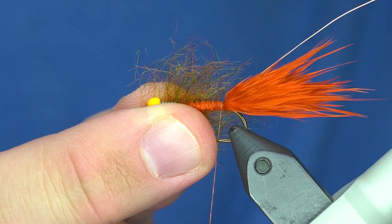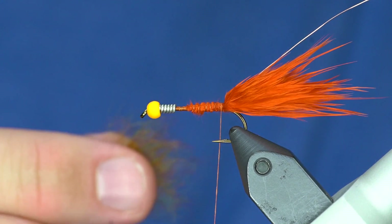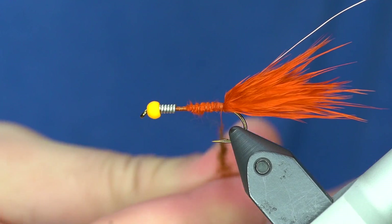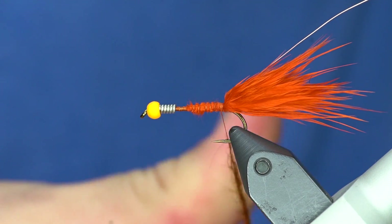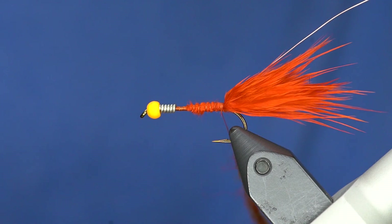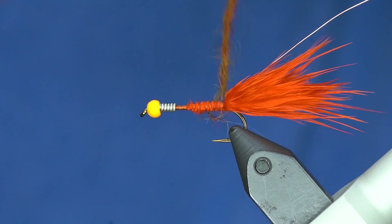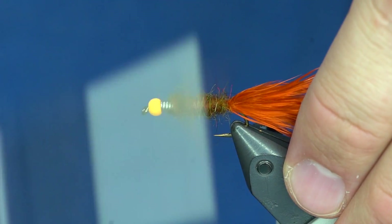For this dubbing I took medium olive and mixed it with fluorescent orange, and that gives it a cool dirty olive-ish look that works really well with the orange coloration. The trick is to dub the dubbing on the thread just barely enough so that it sticks but not bound down too tight - that way when you pick it out it will pick out really nicely. It's a thicker dubbing noodle, and this is the hardest part: getting enough tension to make it stick because it's a coarse fiber. Just wrap that forward - it doesn't have to be even at all.